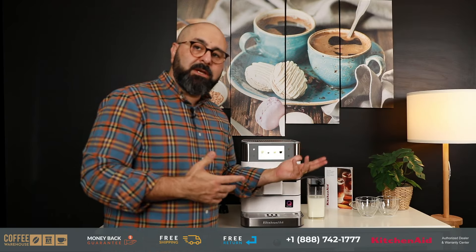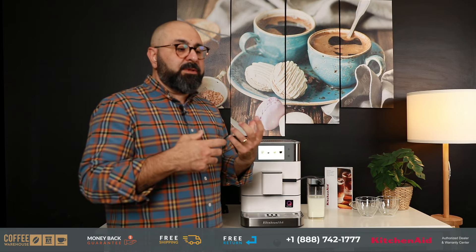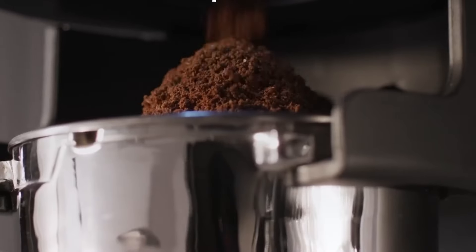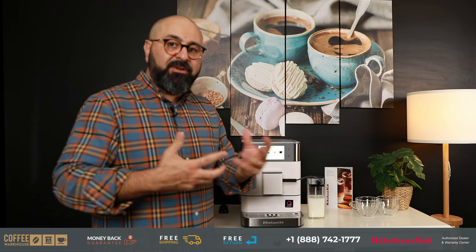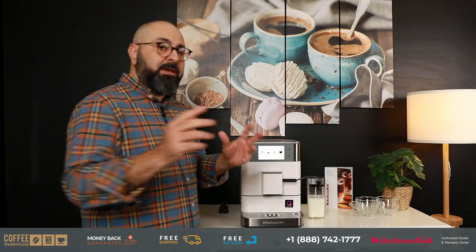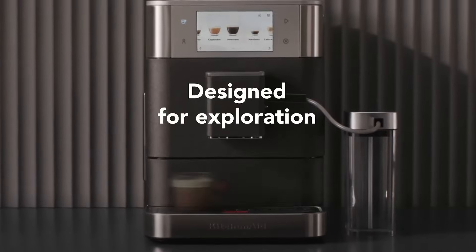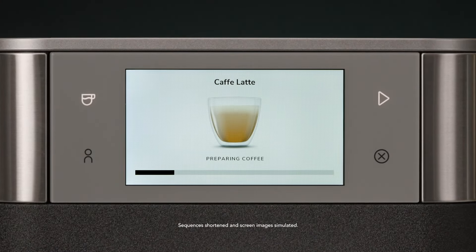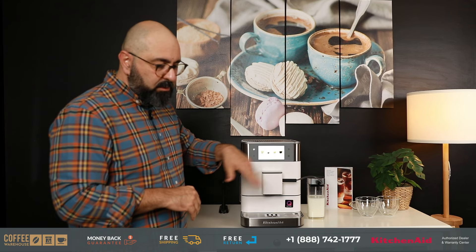If you're considering getting an espresso machine, you have the option of a semi-automatic where you have to grind the bean, tamp the portafilter, extract the shot, and then learn how to froth or steam the milk — there's a lot of involvement and a learning curve. Unlike that, a super automatic is why you're considering it: it's very easy to use, it's a touch of a button. If you can turn on a TV, work a microwave, or a vacuum, this is a breeze.